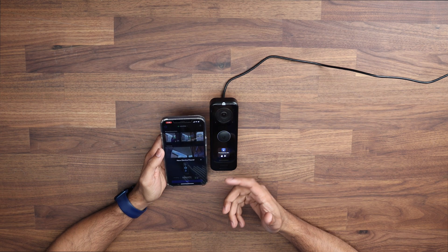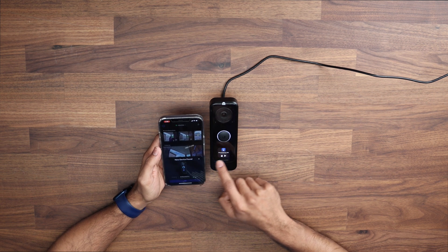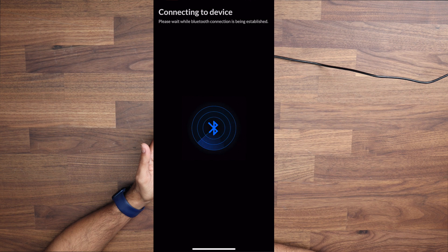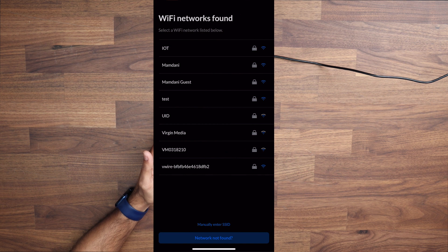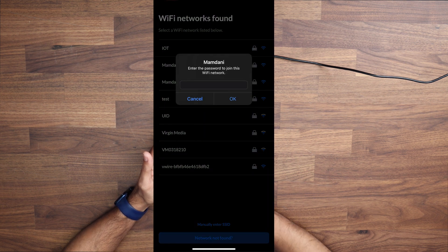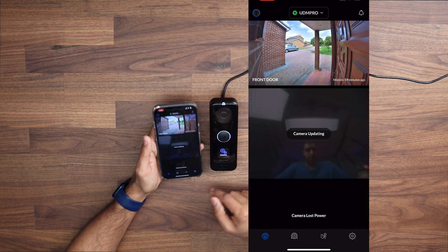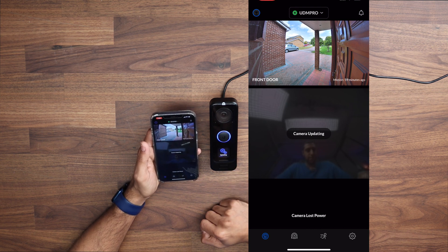Inside the UniFi Protect app you can see it says to download the app on the screen, and there's a new device found notification. To adopt it you just click add, it tells you you're close by, and it connects to the device via Bluetooth. It then locates the network, you specify which network you want it on, and you can see the camera updating — both in the app and on the camera itself. We'll give that a minute or two to update.